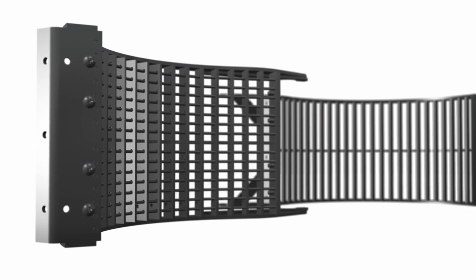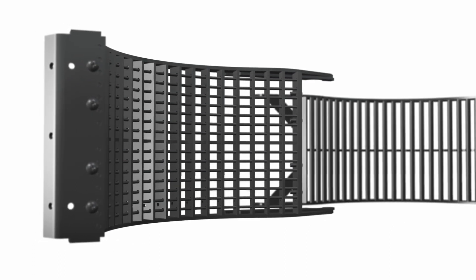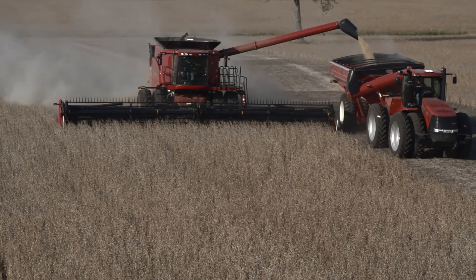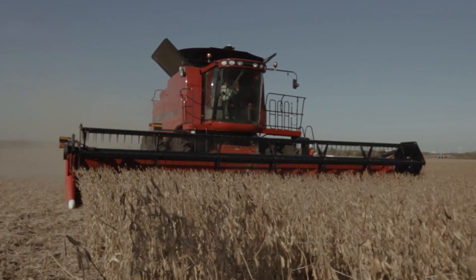Concaves are a crucial wear part, and ours offer superior fit and durability for higher grain quality. Unlike subpar alternatives, these concaves were made for your machine by the expert engineers behind it. The end result? You save money and boost profits.